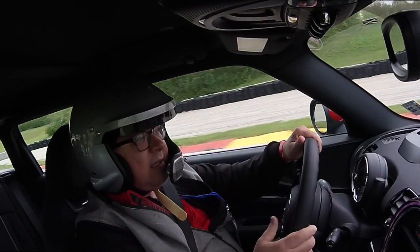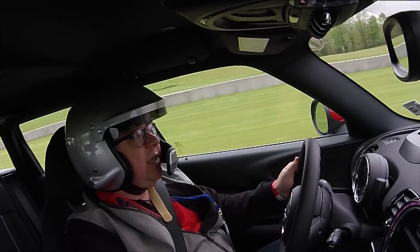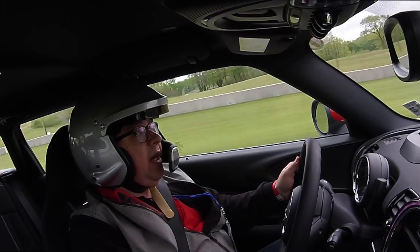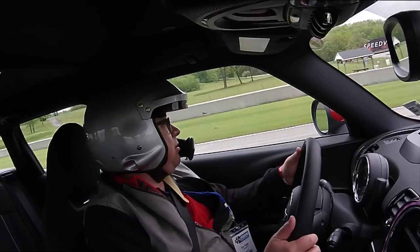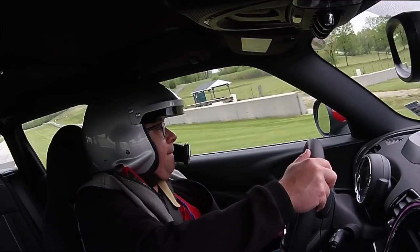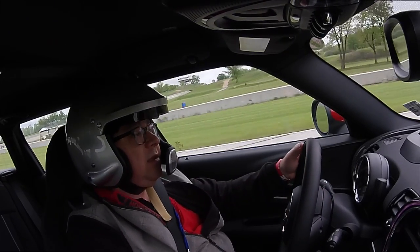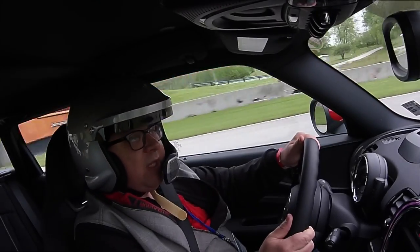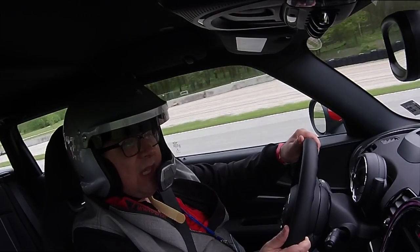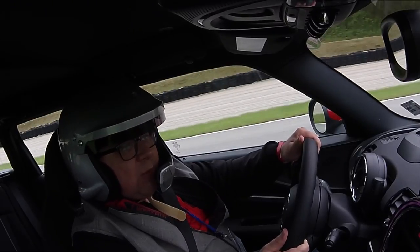This isn't bad. Engine runs out of pump really early — red line on this thing at six grand and you can really tell. I mean, you can chuck it. Into the carousel, let's see how the understeer is on this thing as we come through. We're on maintenance throttle through here.